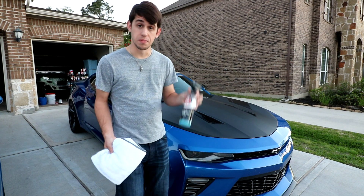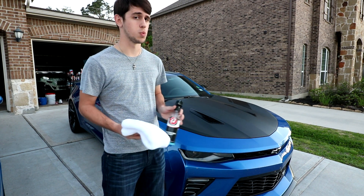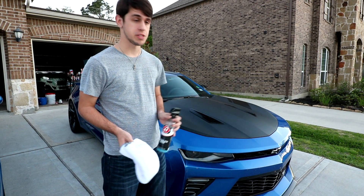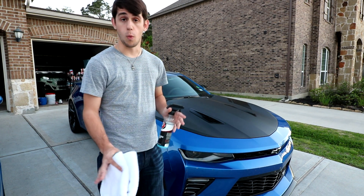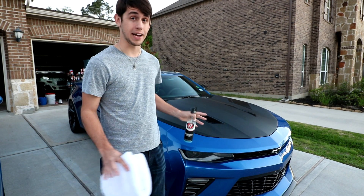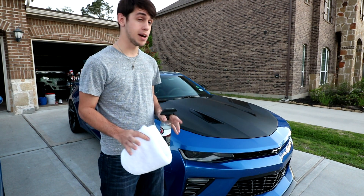So yeah, really that's all there is to it — Adam's Polishes Waterless Wash. I'm sure there's other stuff on the market you can use as well. Just be sure to do your research before you do anything to your vinyl wrap, because there are products — like waxes for example — that you do not want to touch to your vinyl wrap. That will stain it, mess it up — don't do that. So just be very cautious with your vinyl wraps.